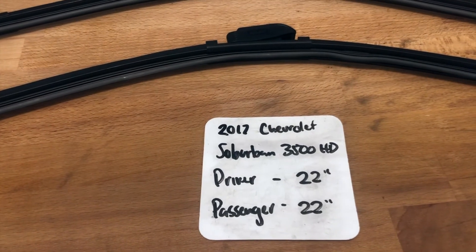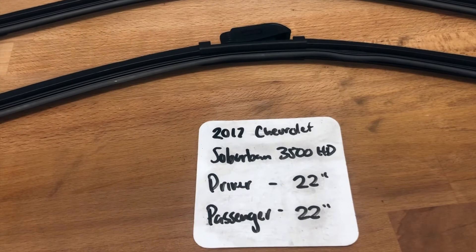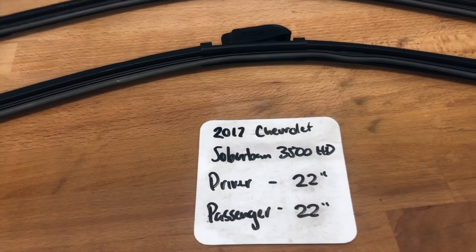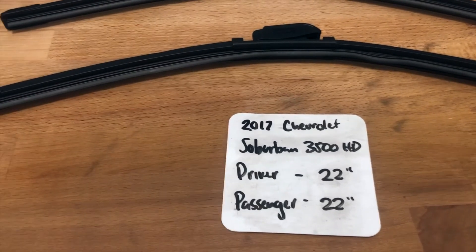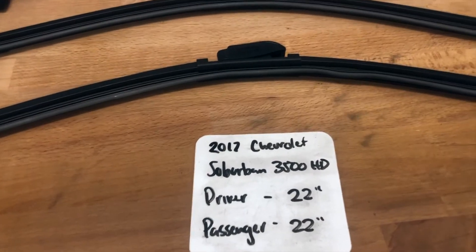If your 2017 Chevrolet Suburban 3500 HD uses a different size, make sure to leave a comment and let the rest of us know. You can also check the video description for the most recent price. If you happen to know a cheaper place to buy a wiper blade replacement, leave a comment and let us know that too.